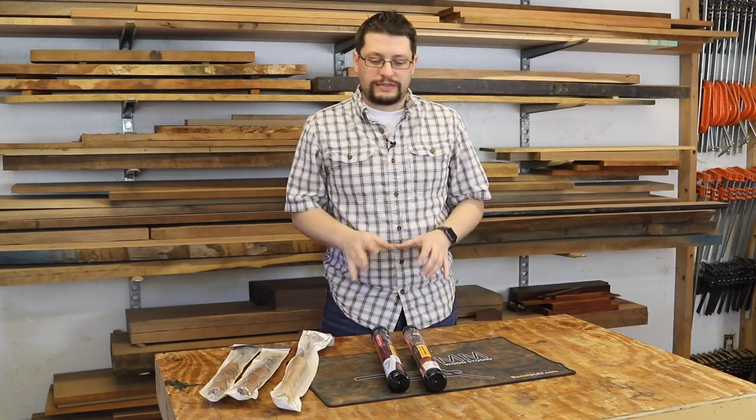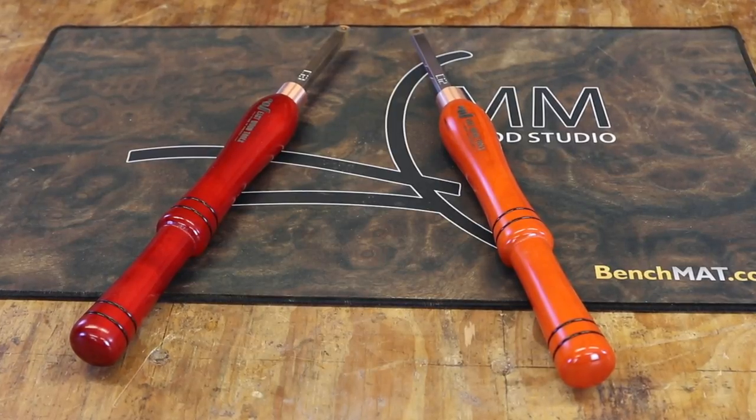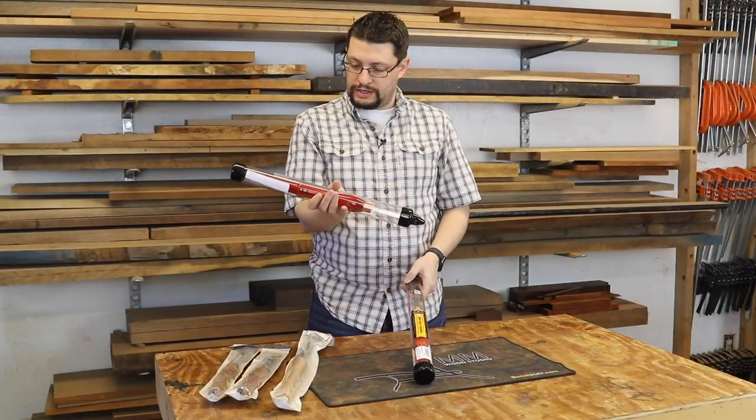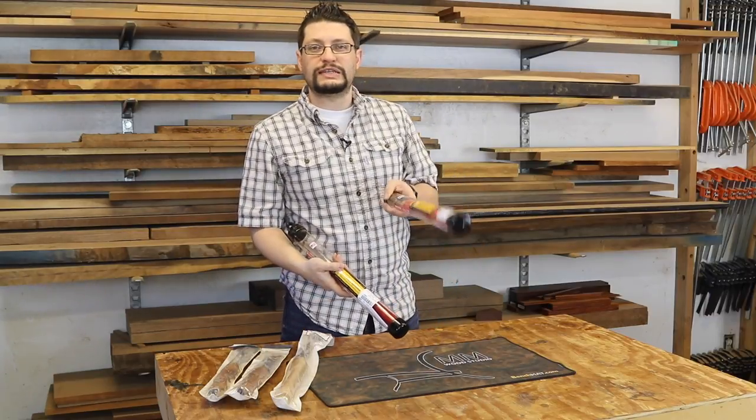What I want to talk about today is these two guys, which are from Easy Wood Tools. One is the Mini Easy Ruffer, and the other is the Mini Easy Finisher.